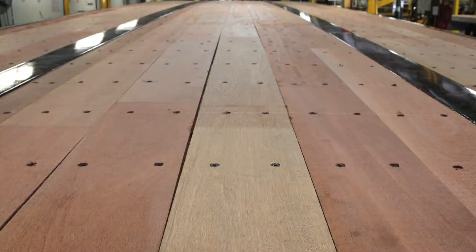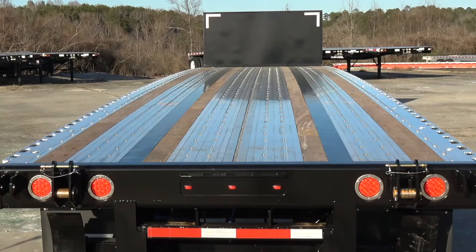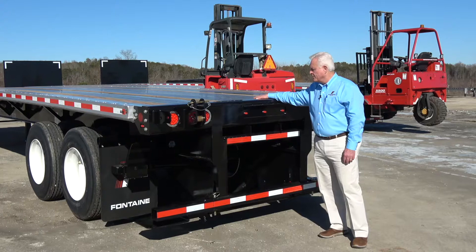Most of the trailers you'll see in the forklift market today are all steel trailers with wood floors. What makes this trailer different is it is a combo trailer. We have an aluminum floor with four wood nail strips. It's going to be a lighter trailer, and there's not going to be any corrosion or anything along that line.